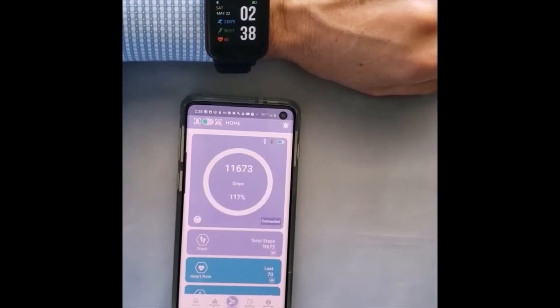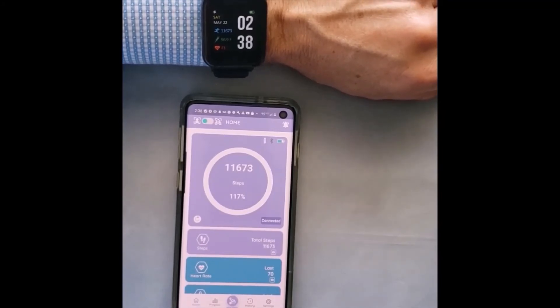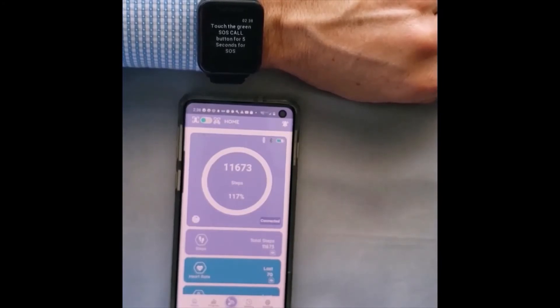The TAP2 also includes an emergency SOS feature. By double tapping the home screen, a message will be sent to all those connected through your Family Connect app. A double tap gives you an indication — the screen pops up and says to touch the green SOS call button for five seconds to activate SOS.